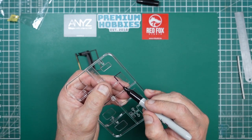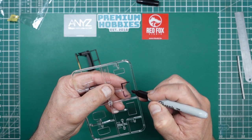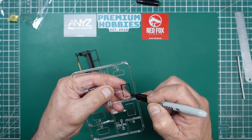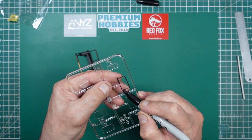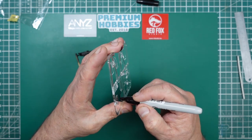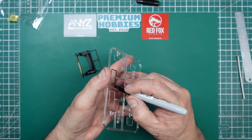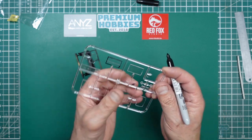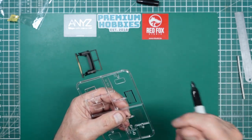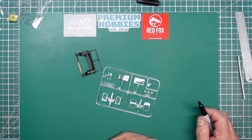Just going around with the Sharpie — you can use any black felt-tip pen, it doesn't have to be a Sharpie — just go around and cover all those edges in black ink. Probably give it two coats, make sure we get this edge as well around the back. We'll do the same on this one.